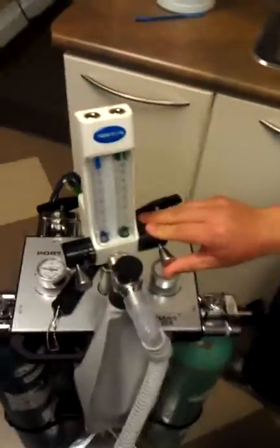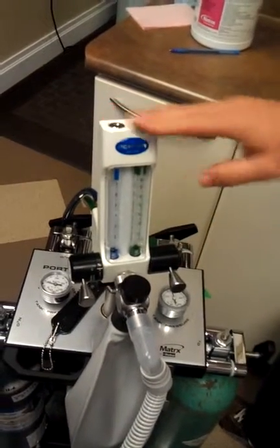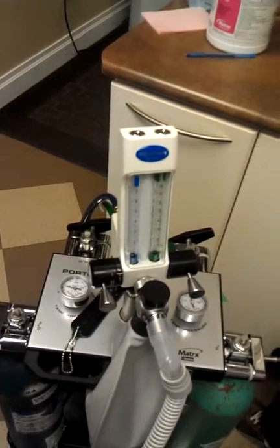I'm going to start out the patient with straight oxygen. You'll notice on the meter — this is called the flow meter — on the right-hand side is the oxygen control, and on the left-hand side is the nitrous control.